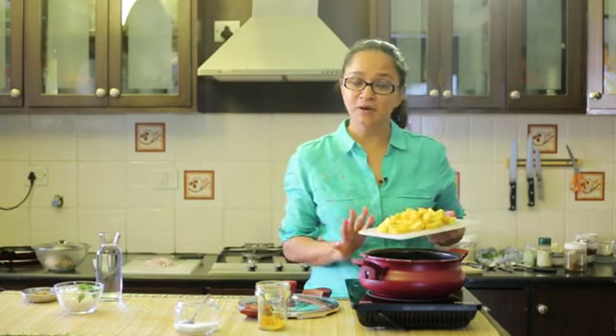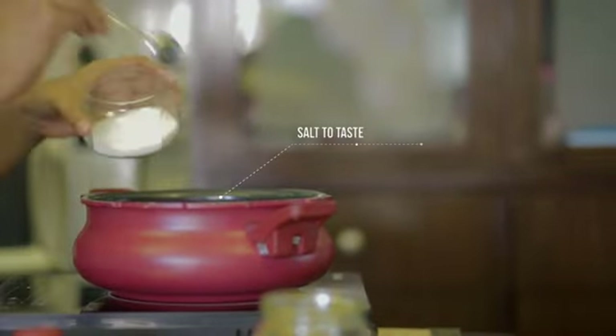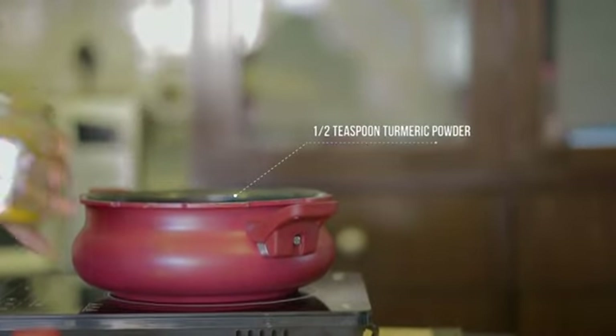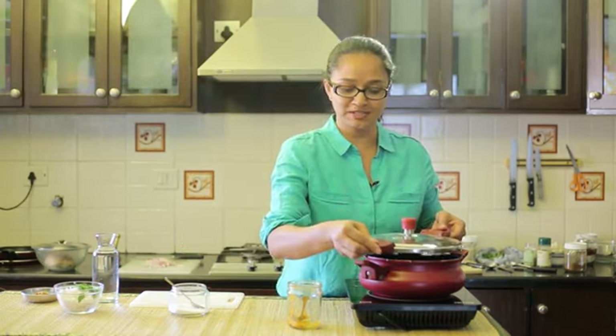To begin making the pumpkin pachadi, I have some freshly cut yellow pumpkins which I am going to cook directly in the pressure cooker. You can also cook this in the steamer if you want. We'll add in a pinch of salt — just the amount needed for the vegetable — and some turmeric powder. We'll add a little bit of water and cook it for about one whistle. Pumpkin cooks really quickly, so it's important to wait for that whistle, then turn off the cooker and release the pressure immediately so it doesn't get squashed and mushy.